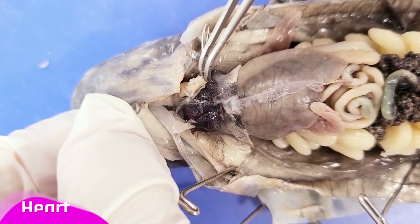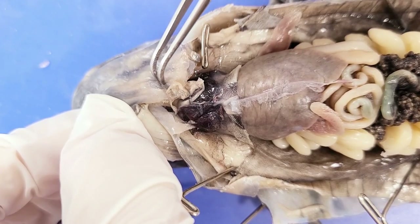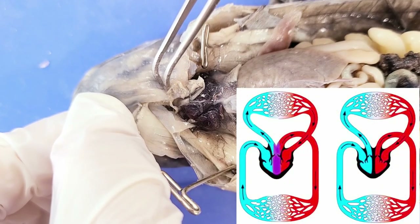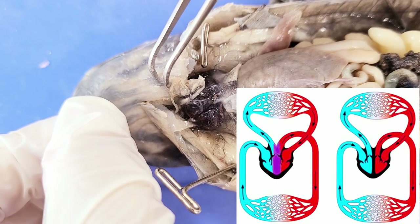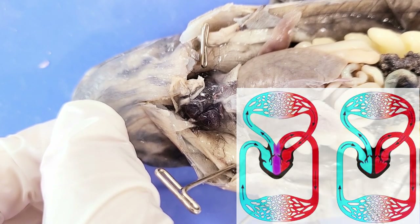Above the liver is the heart. Salamanders have a three-chambered heart, which means it has two atria but only one ventricle. The disadvantage of this is that oxygenated and deoxygenated blood can mix, which reduces efficiency. In humans and other mammals, the heart has four chambers, which allows for complete separation of oxygenated and deoxygenated blood.